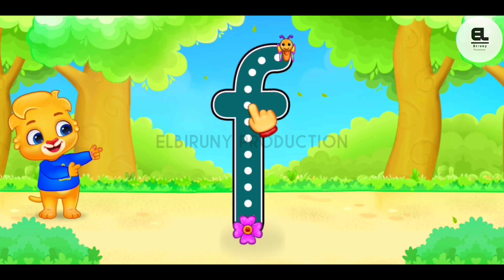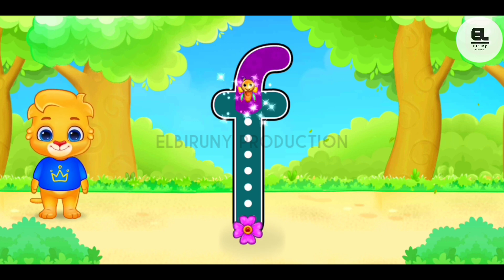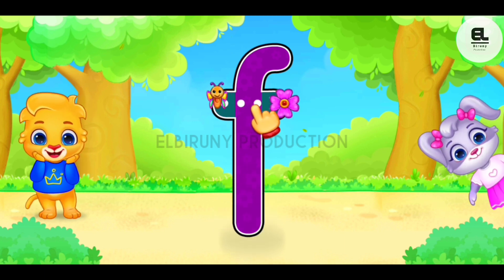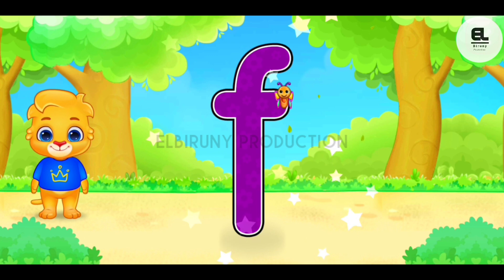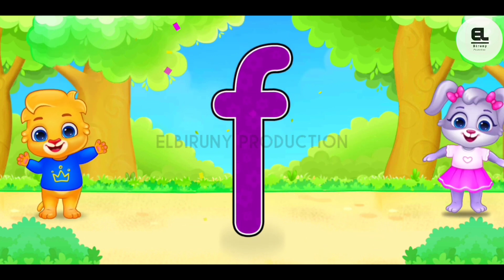F. Well done. Great. Woohoo. F is for frog.